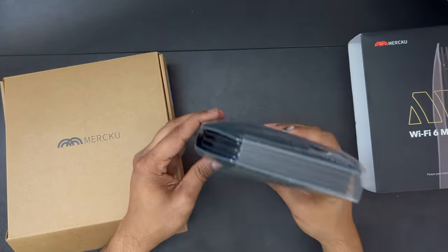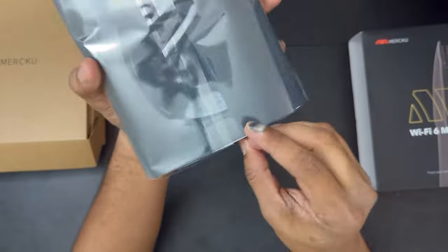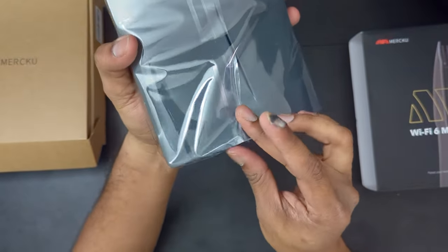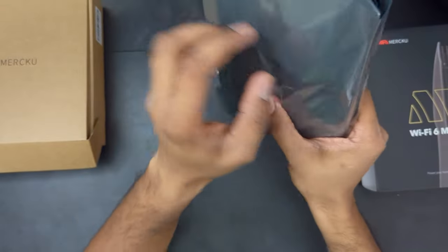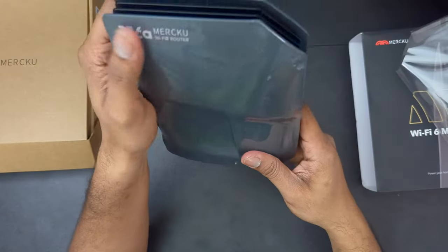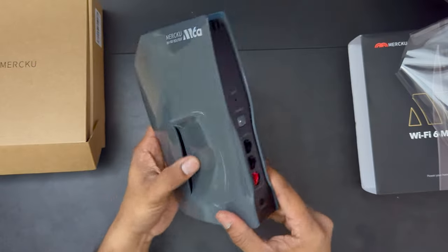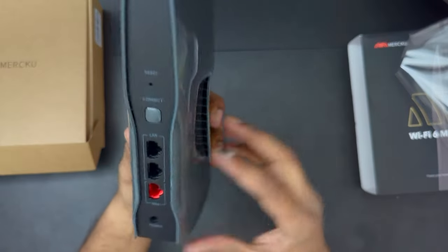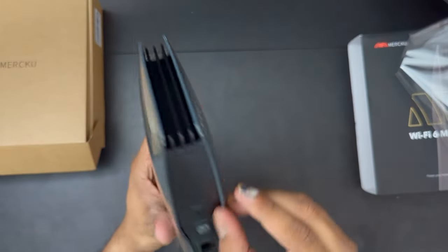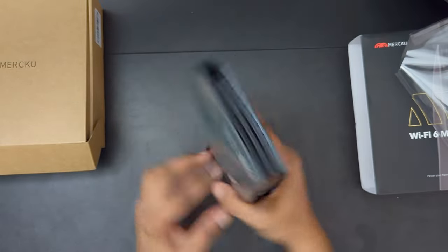The router itself is probably the same size as the previous one. I love the sound of peeling plastic. The branding and design — I'm always a fan of the M6 routers. There's some labeling on the bottom and the ports, which is good. I would say it's a decent router.